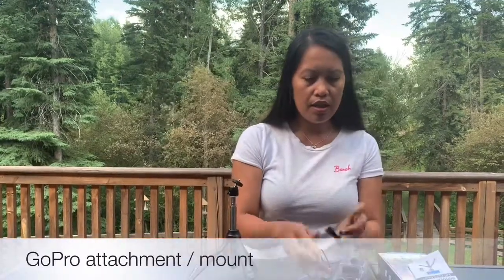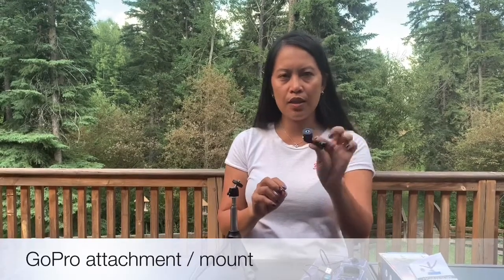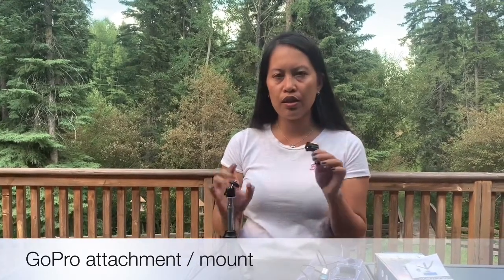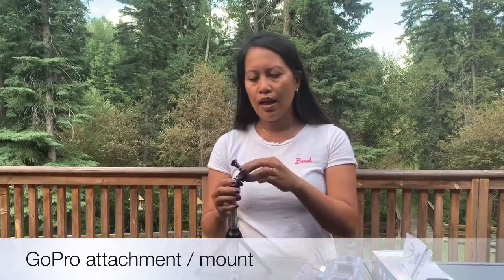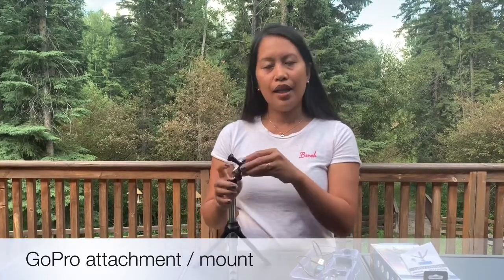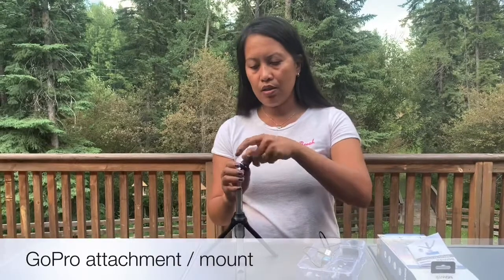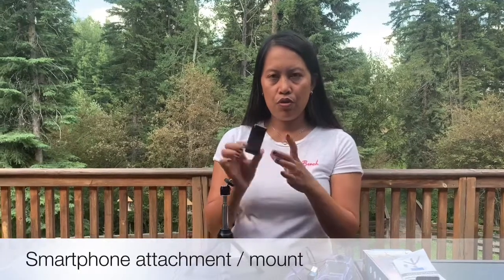This one here is for GoPro. If you have a GoPro, this is the attachment you're going to use with this selfie stick. All you have to do is thread it in and have your GoPro attached to it. I don't have a GoPro to show you, so I'm going to skip that one.